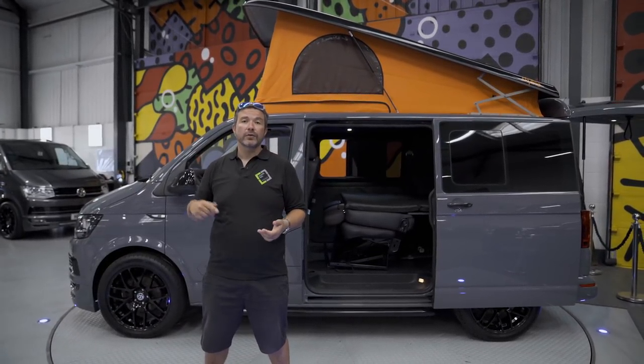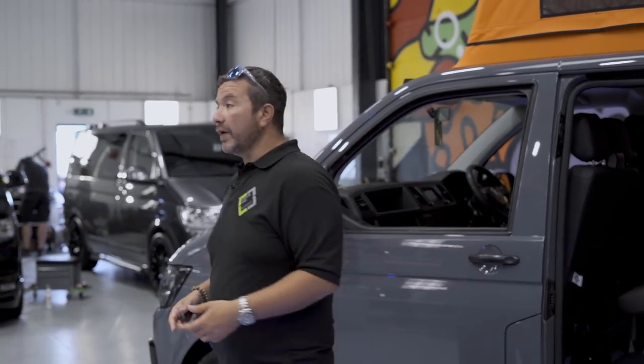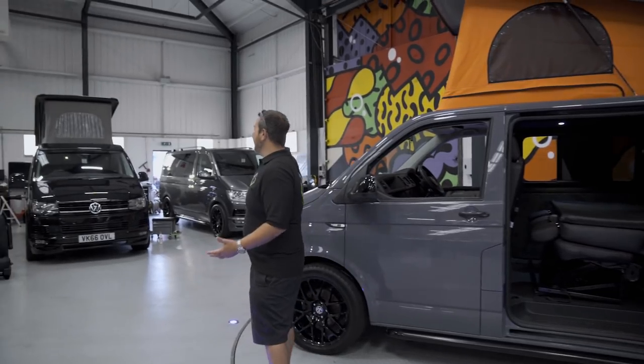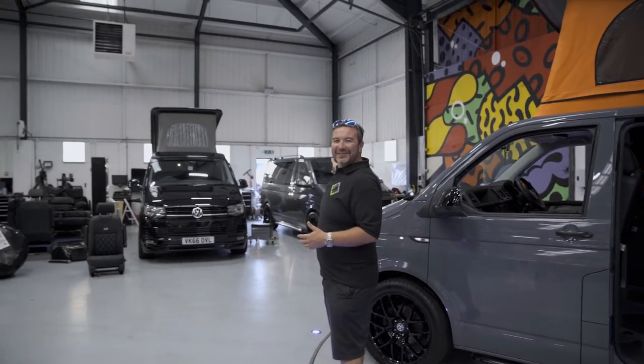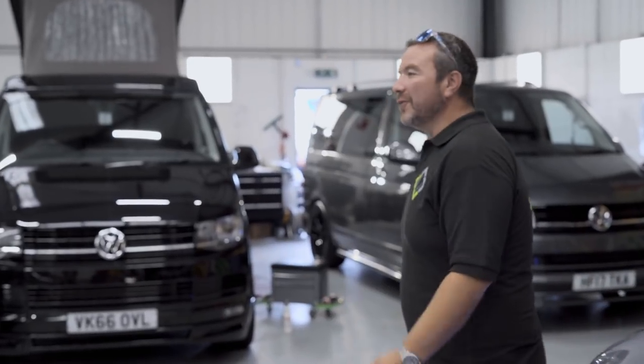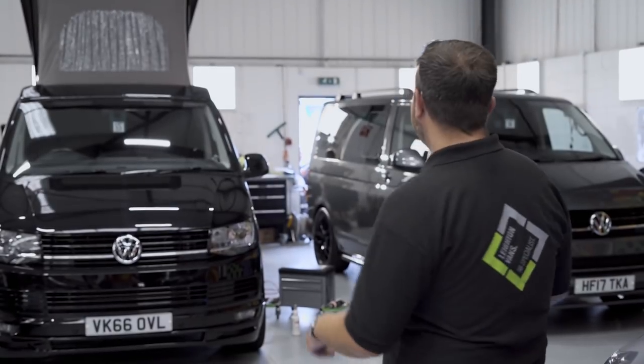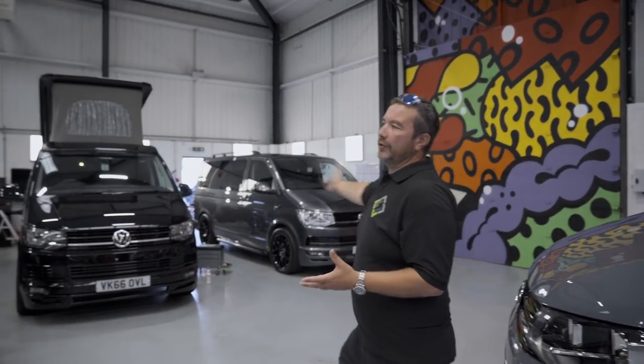That's a wrap for this van. If there's any further information you need, just comment below and we'll get back to you as fast as we can. Moving on, I'd just like to show you around the workshop - all the staff are just on lunch at the moment.